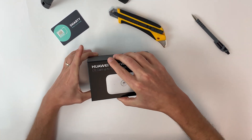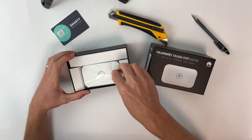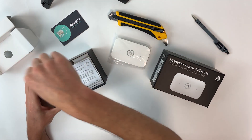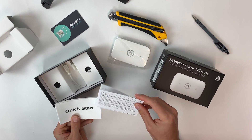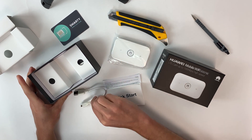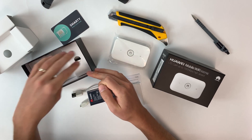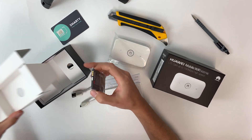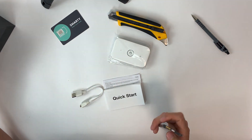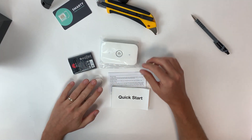Let's go ahead and open the box. So we've got your MiFi device, the 5573. Underneath we have a privacy policy, a multi-language quick start guide, your USB cable adapter, and your 1500 milliamp battery. That is all we need to get our data streaming. So the box contents are: the device, the battery, the cable, the quick start guide, and the privacy policy.